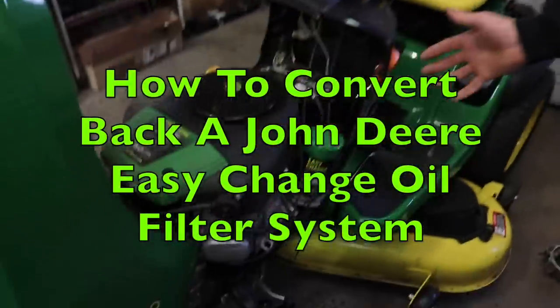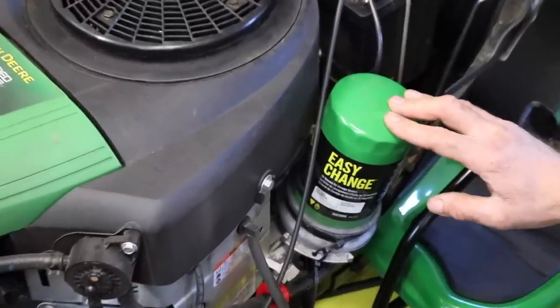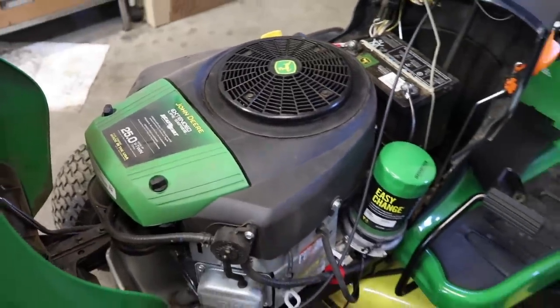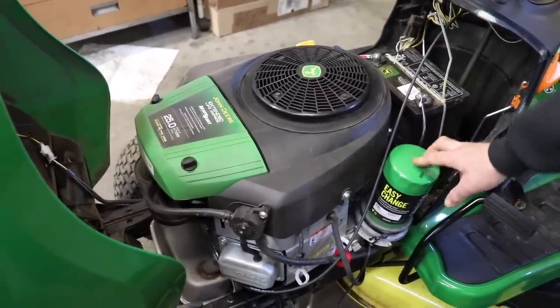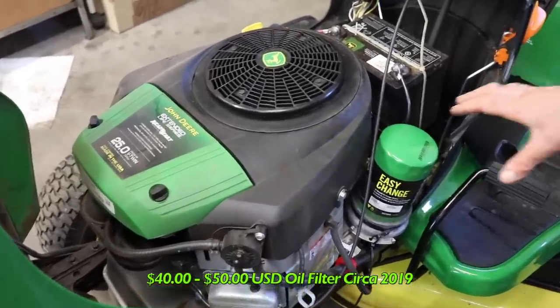Pterodactyl here! Today's how-to video is going to be on this here John Deere with this Easy Change Oil Filter System on this Briggs & Stratton engine. I'm going to show you how to convert it back to a standard oil filter in case you got one of these and you want to eliminate this $40 to $50 oil filter. But first before we do that we're going to go over this a little bit.